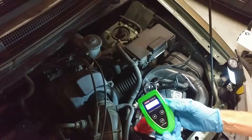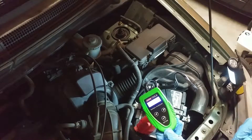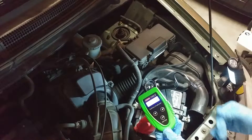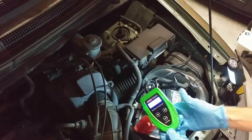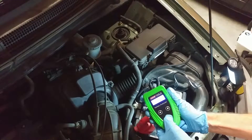It will tell you, for example, the voltage. Well, that's not terribly helpful on its own. It's good that it has 12.61 volts — certainly that's a good sign — but you really want the load test. That'll give you the information that you want.